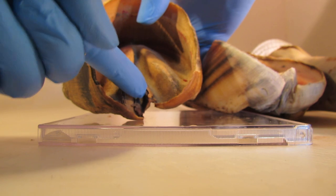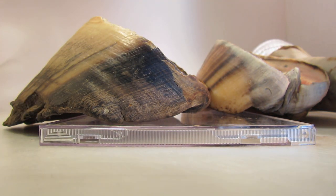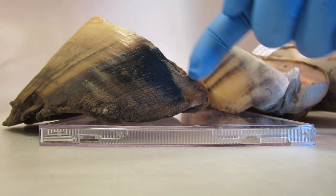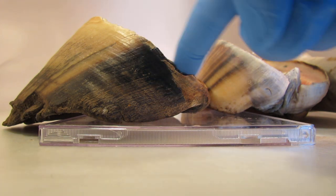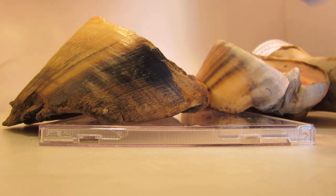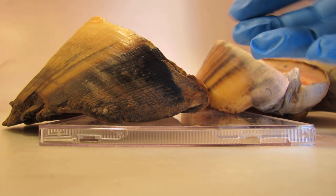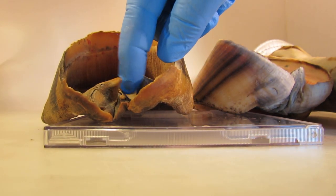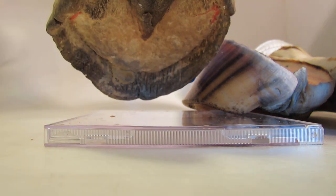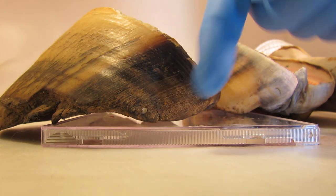This horse had no frog stay at all — he had collapsed heels that were run forward. When people force their horse into a 30-degree hairline, it trims the support out of the back of the foot. The frog has no room to grow; it pulls all the anatomy down that grows the frog stay between the bulbs, and you wind up with this — not much of a frog stay at all. Look, there's even a hole in it. That's what you get when you trim the heels out.